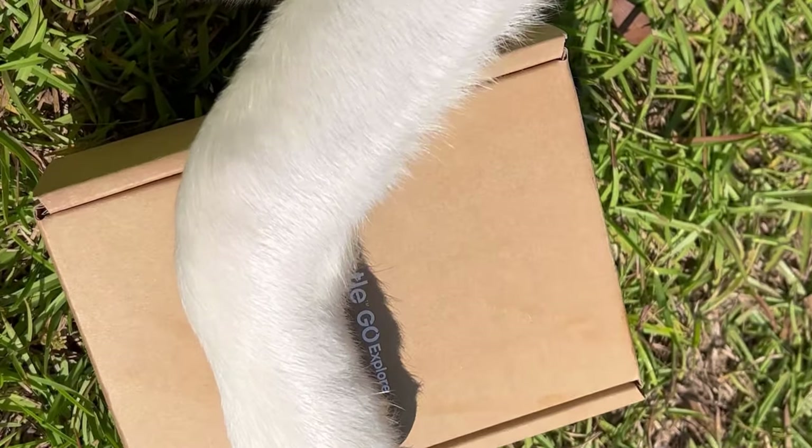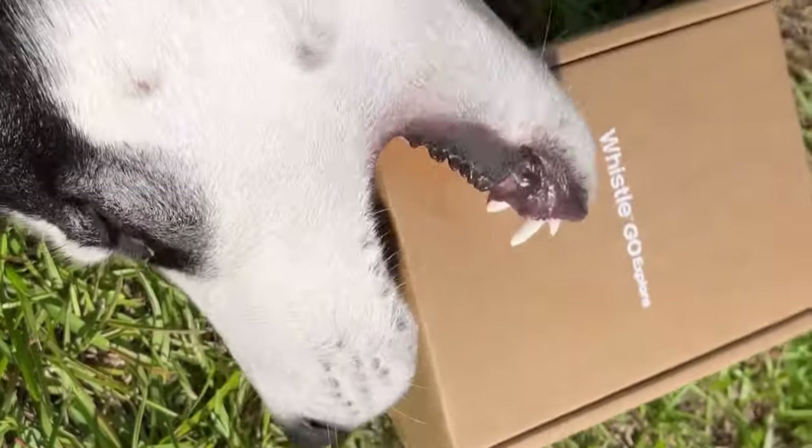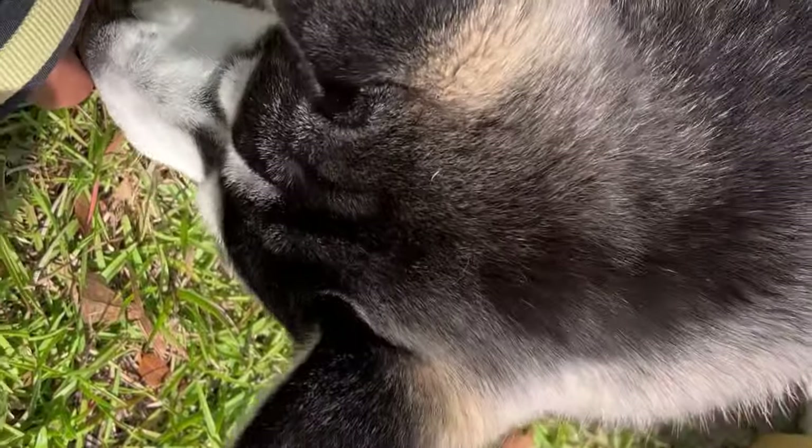That's gonna be your tracker collar, you crazy bud. Today we will be reviewing the Whistle Go Explorer. Falco's already getting started trying to open the package. We have this collar here, the tracker, and then we will see what's inside. You ready to get started? All right bud.